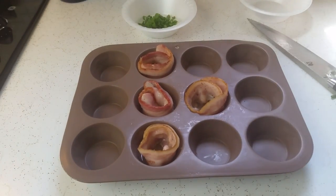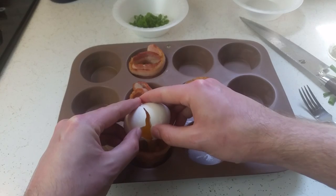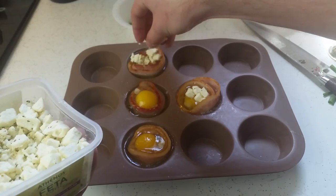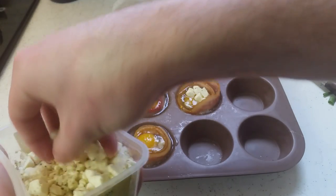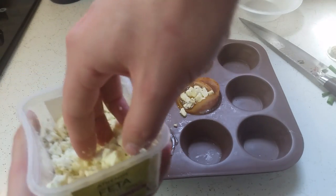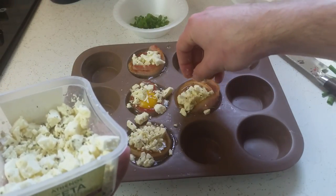By the time you finish the scallions, your bacon should have enough of a head start. Remove it from the oven and crack an egg directly into the center of it. Season your eggs with salt and pepper, and add any cheese if you're using any. If you're using oil-based herbs like thyme or sage, you can add those now as well. Don't add water-based herbs like parsley or cilantro because they'll dry out and burn.